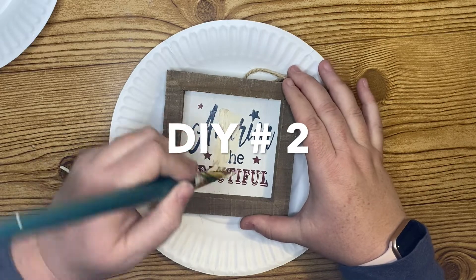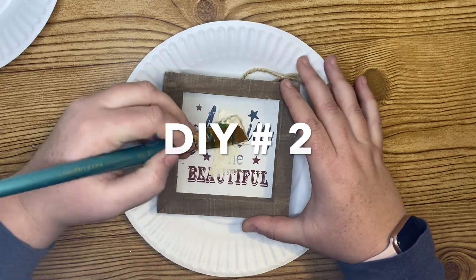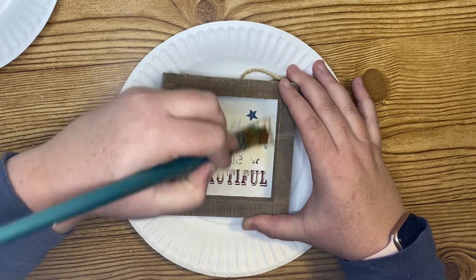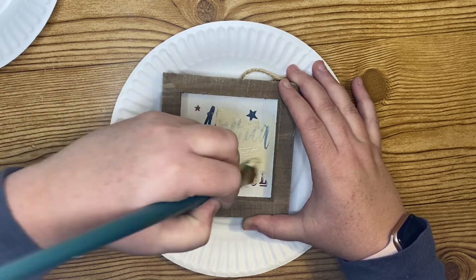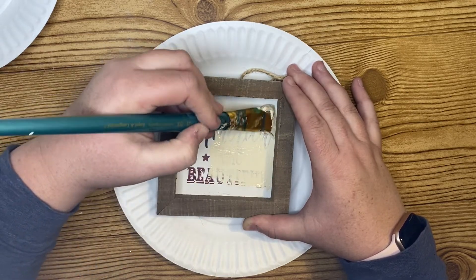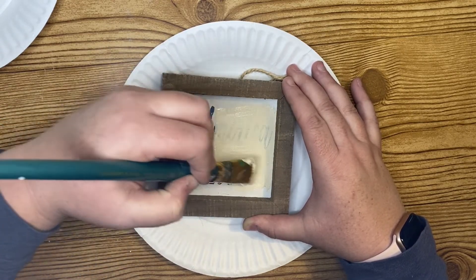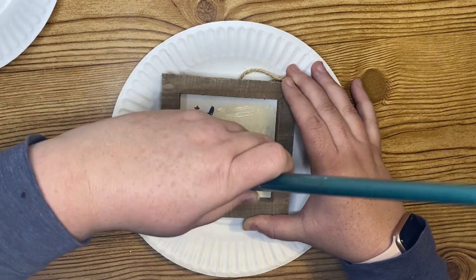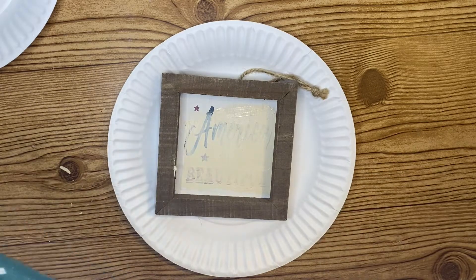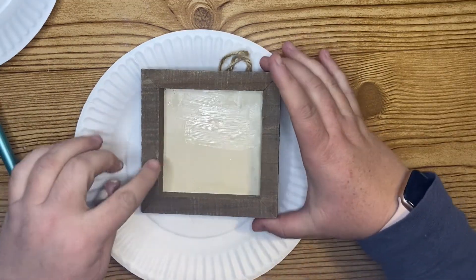For project number two, I'm taking this sign that I got at Hobby Lobby — it was like 90% off on one of their sales. I'm taking some ivory Waverly chalk paint, one of my favorite colors, and I'm just going to paint the inside of this little sign. Once I get that painted in I let it dry a little bit, making sure it covers all of the wording.